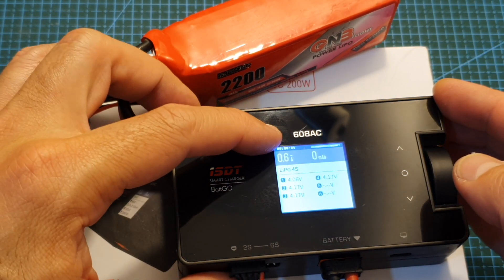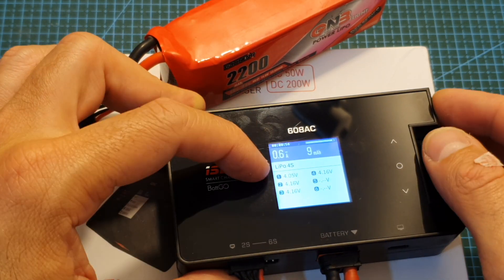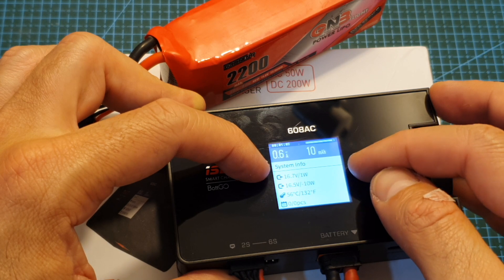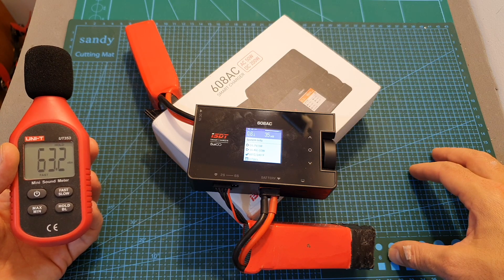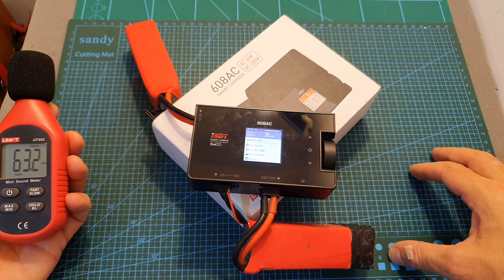During charging you can see the current, the total milliamp-hours the battery has been charged with, and the voltage of each connected cell. By rotating the dial you can switch to the system information screen showing the battery status. The fan is pretty loud and turns on automatically when needed — using a sound meter I measured 63.2 decibels at about 10 centimeters distance.